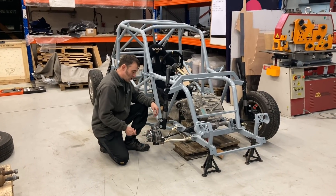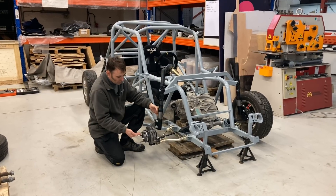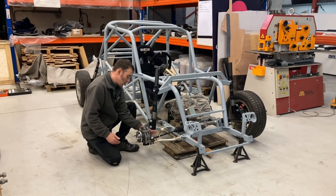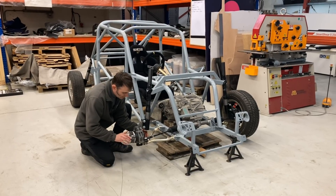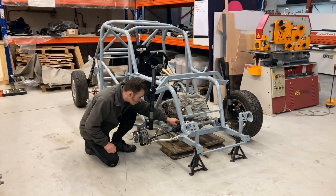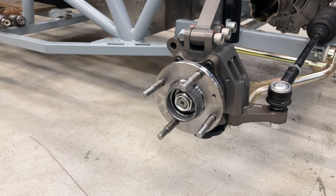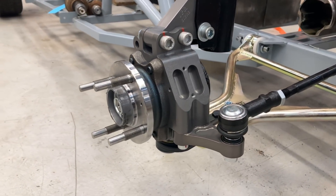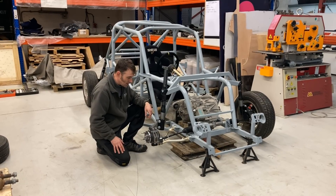We've got the hub carriers, the hubs, everything on there. We've mocked up a shock absorber and we've also mocked up where we reckon height-wise it's going to be, to see where the actual drive shaft is going to be. There's your front hub here and we've got a fairly straight shot into the motor, so all this mock-up is to figure out where the drive shafts are going to sit. It's gaffer tape just holding this strut on here.